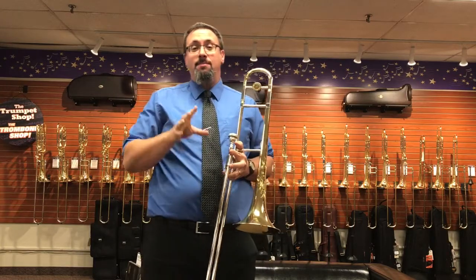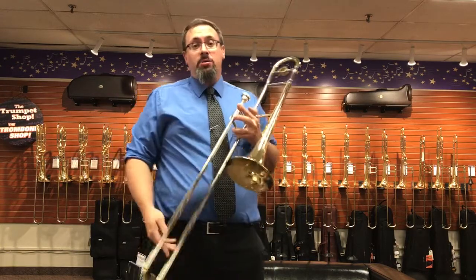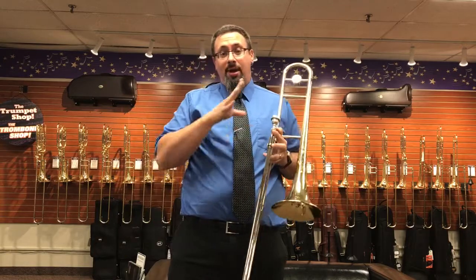Take a look too — we're also going to be doing a review of the Michael Davis Plus, the 508 version of this horn.